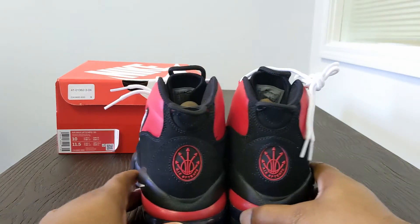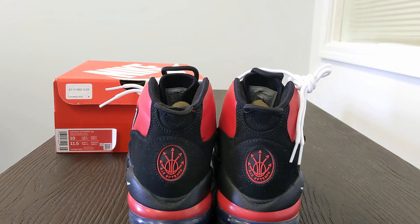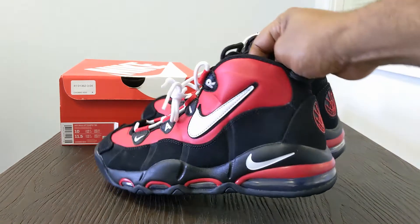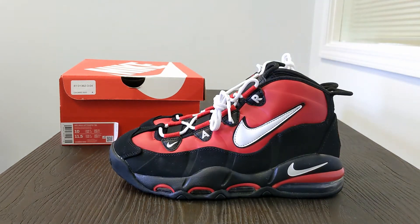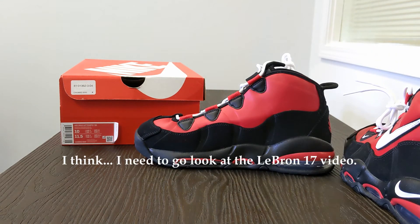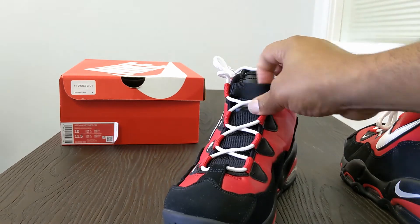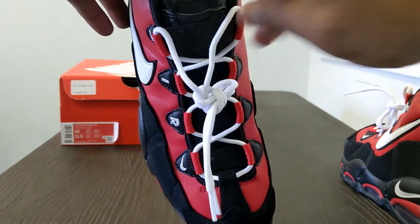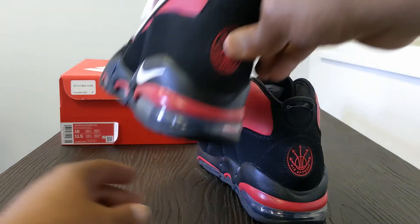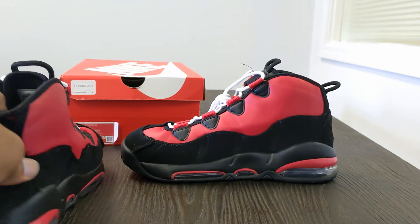Real quick on the LeBron 17 Infrared — I made a comment about it not being infrared just because it had the lace lock. I thought it was a celebration of the Bulls championships because the logo for the Air Tempo is found on that LeBron 17 shoe. When we say it's a celebration of the Bulls it makes better sense, because there are cues on there — like 'Flight.' But the Flight logo that typically shows up on the Air Max Up Tempo is not on this version of it.